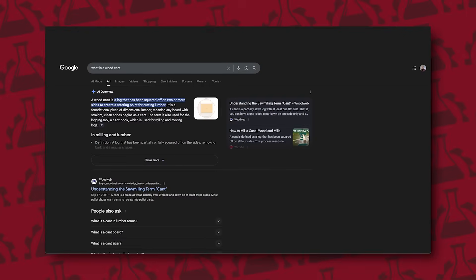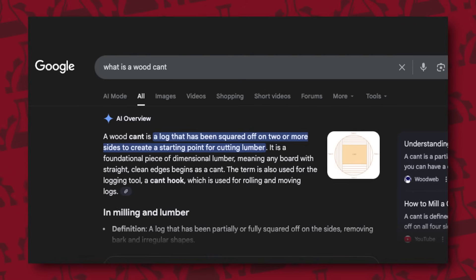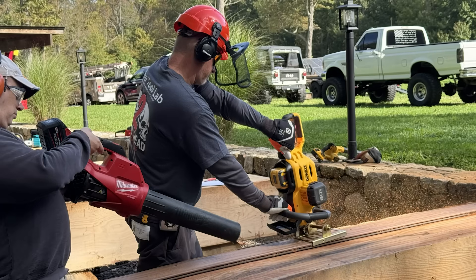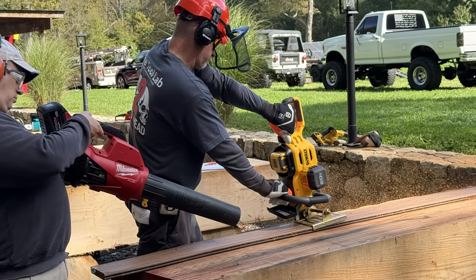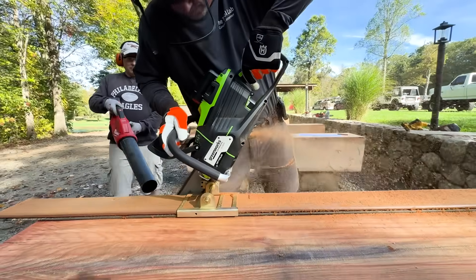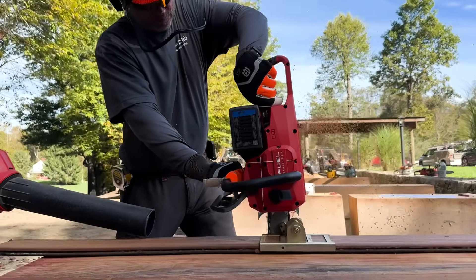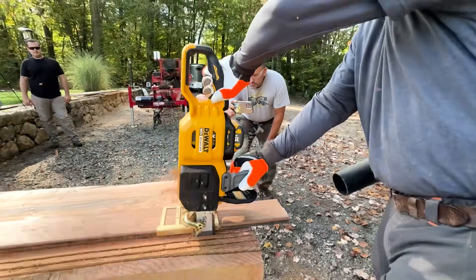If you don't know what a cant is — a cant is a log from a tree that has been sawn down or milled down to roughly a squared timber with at least one, but oftentimes four, flat sides. Each saw was mounted in the guide, allowing the bar to pivot freely in a vertical position and cut through the log until the battery is fully drained. For most saws, this became a true test of endurance — it was an absolute brutal test. They're really not meant to be used in this way.